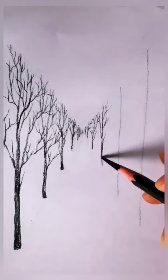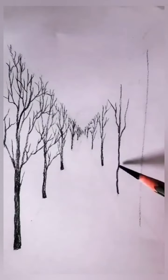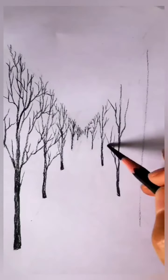I will use cotton for shading. You can also use anything, like tissue paper, etc. In this way, we will make a lot of linings in the tree and make it dark.